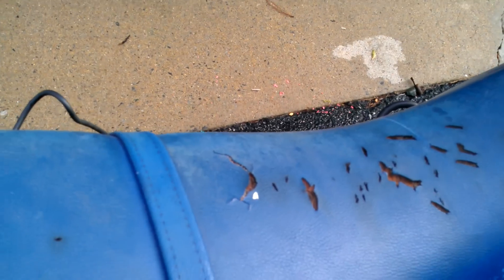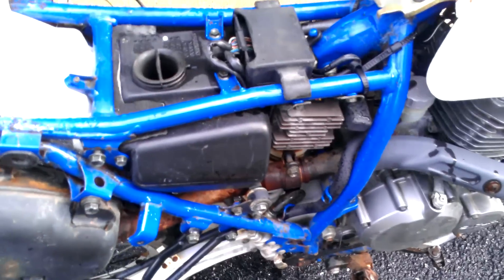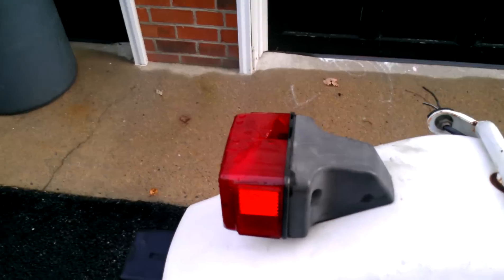The seat is a little torn up, but it's not too bad. The CDI box, rectifier and stuff — the fenders aren't damaged or anything. The tail light is broken a little bit.